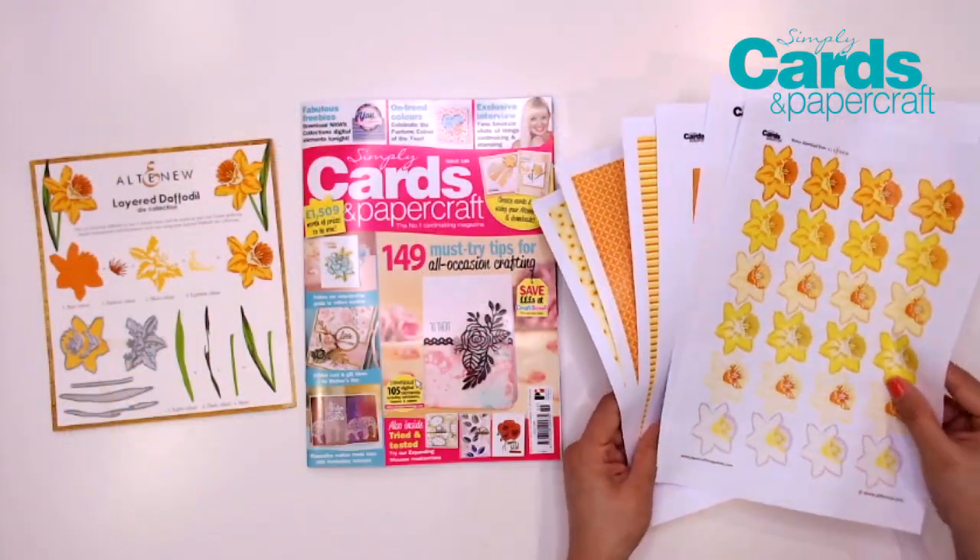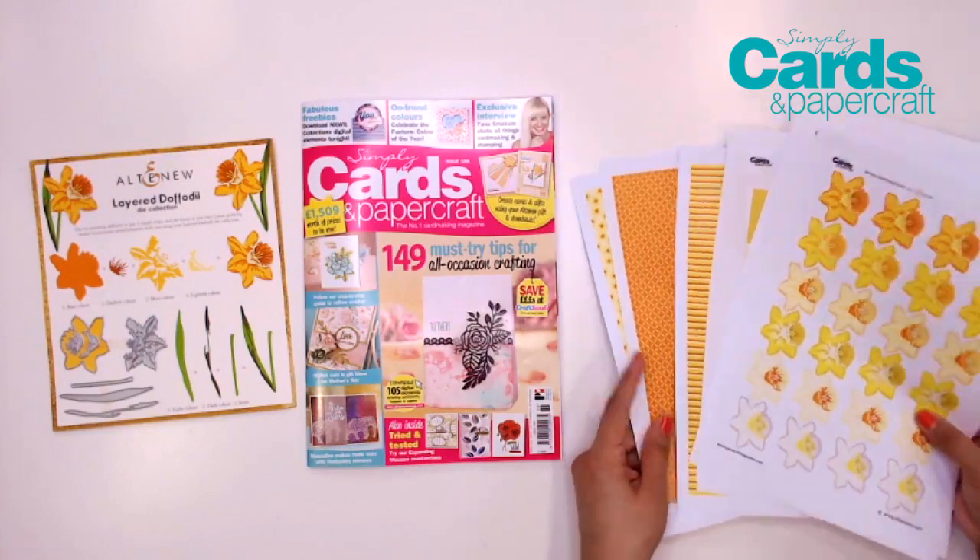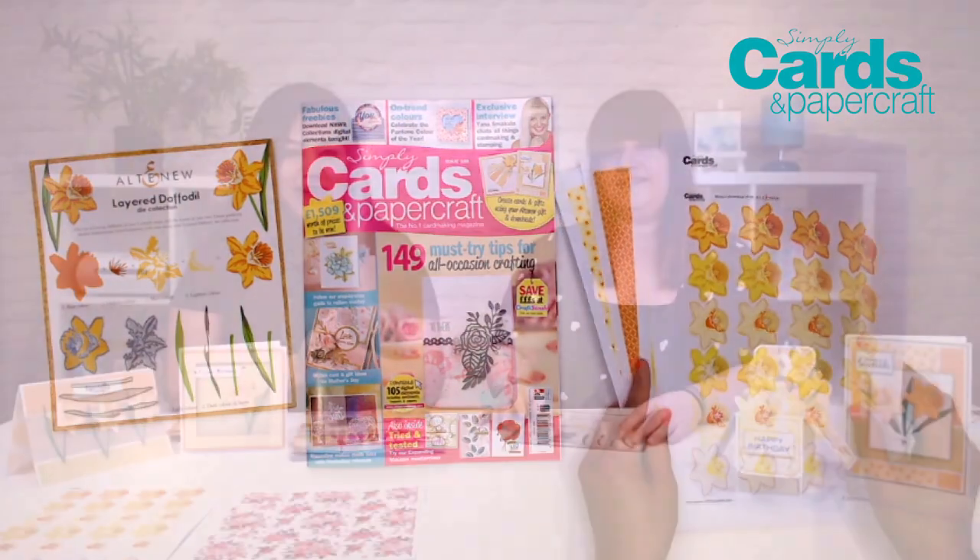And there are so many downloads available on the blog. Make sure to check that out because it's amazing. And it's not just the Alton U downloadables — we've got some more from Nidwit Collection. And can you show us what the design team made using the daffodil die set?